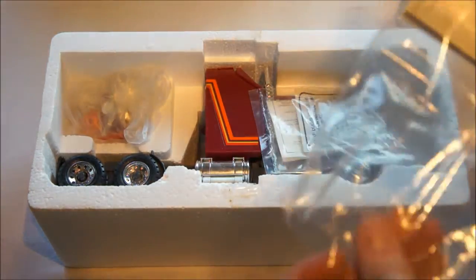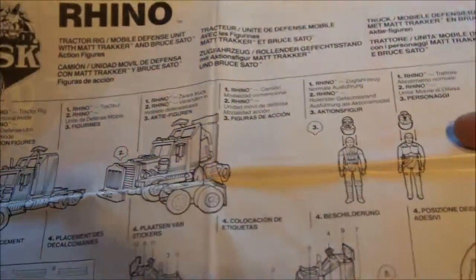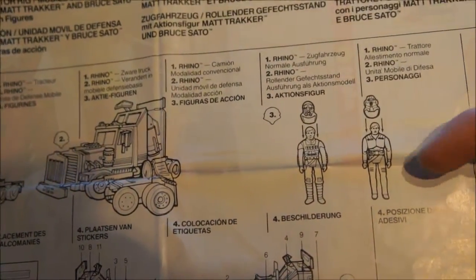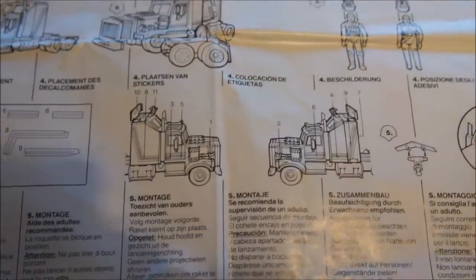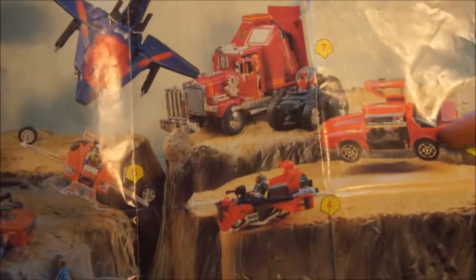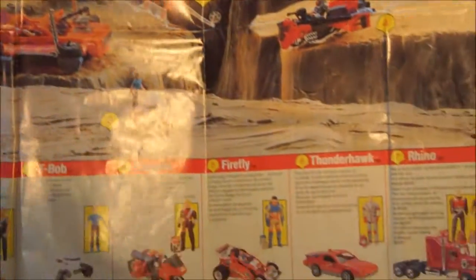The first thing we find is the manual. As I've said before on other cars, the manual is also a poster that shows every M.A.S.K. item that was released in this series. There you have Rhino — this is an instruction on how to put the mask on the figure. Some instructions on where to put the stickers, and the back is the poster. Thunderhawk already made a video out of this covering all the cars and vehicles from the first series.